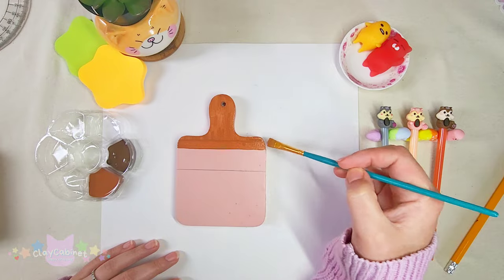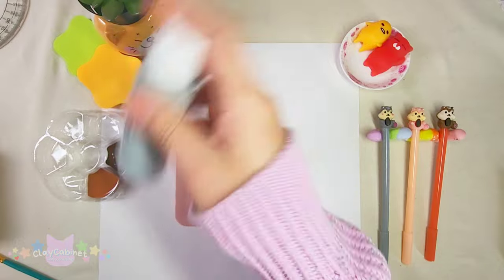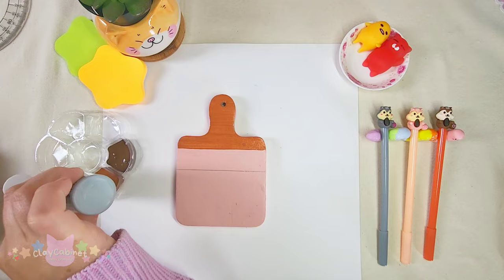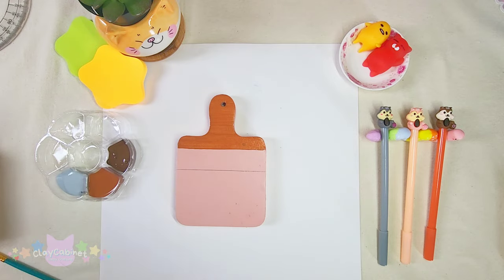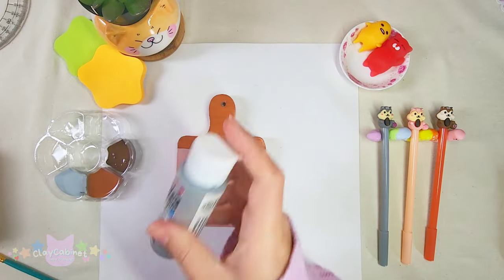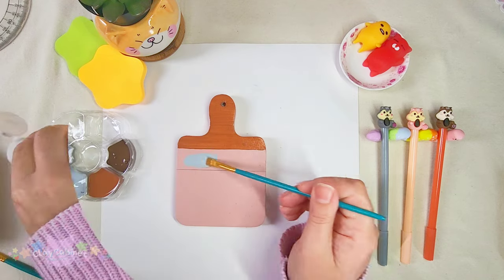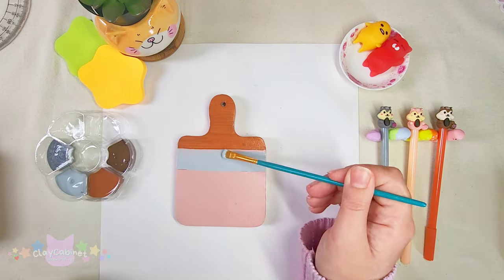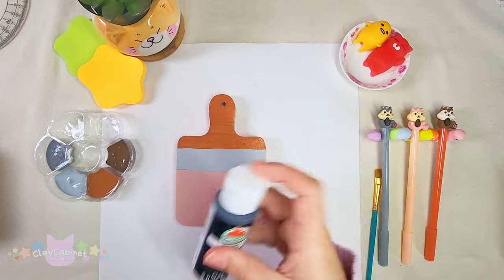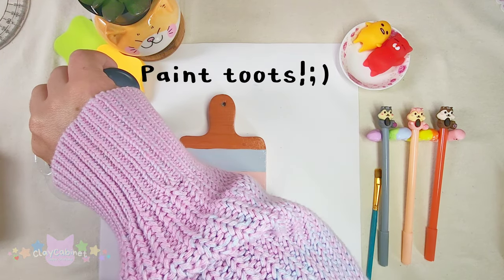I'll be using these colors for the metal part of the paintbrush. I feel like this paint is getting a little old because it really needed a lot of shaking — I think it was sitting for too long. I'm going to use the light gray for the base color of the metal and then use the silver to add details.